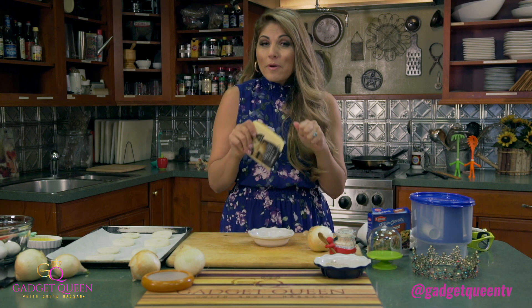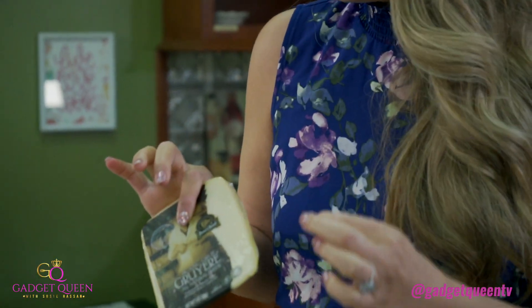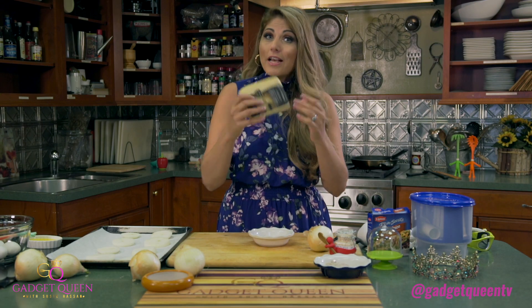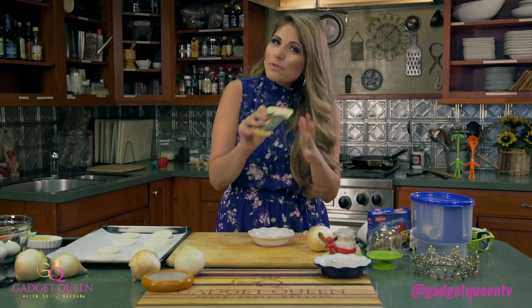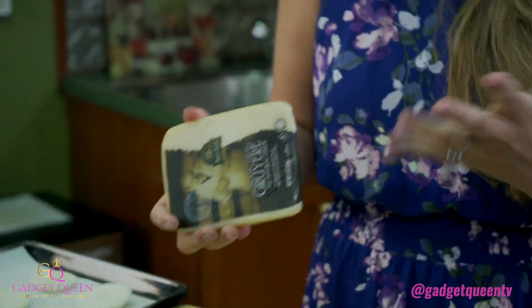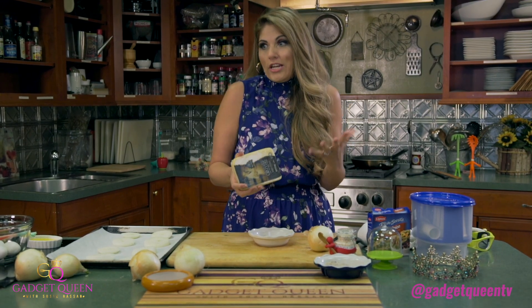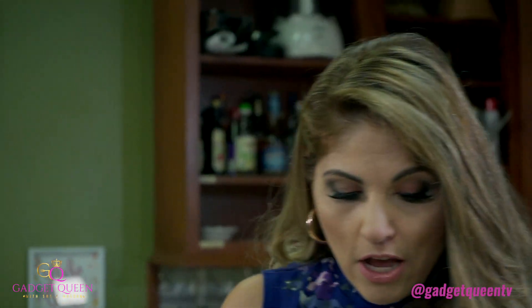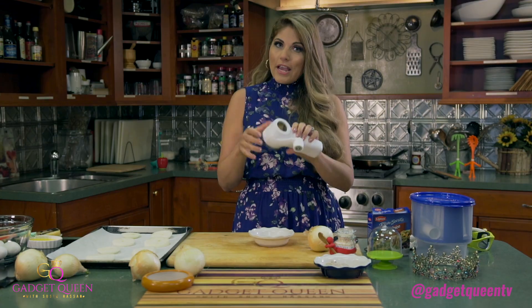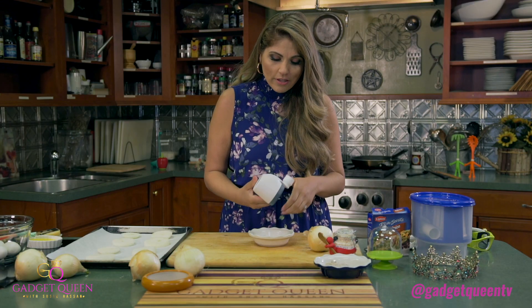So now we're ready to cheese it up and really give it that soup feel. To do that, you're going to need a really good Gruyere. That's what they use in all the fancy restaurants, and that's what you've got to use. You can maybe substitute it with Swiss, but Gruyere is really the way to go. Today we're using Boar's Head because I think Boar's Head cheese is like the best cheese. So we're going to go ahead and freshly grate the Gruyere with, of course, a hand grater. Because this is the Gadget Kitchen, so we're going to do everything with a gadget.